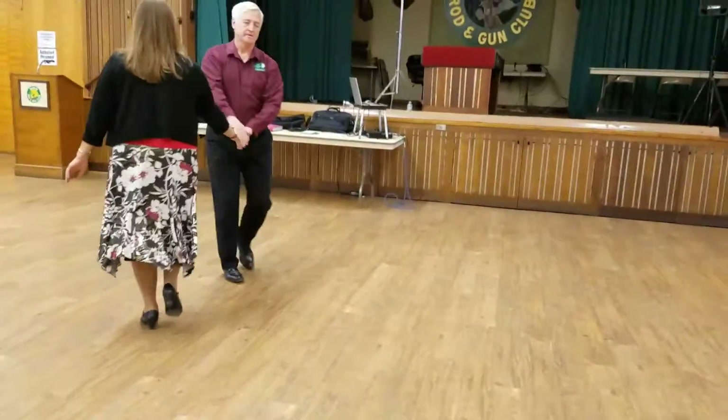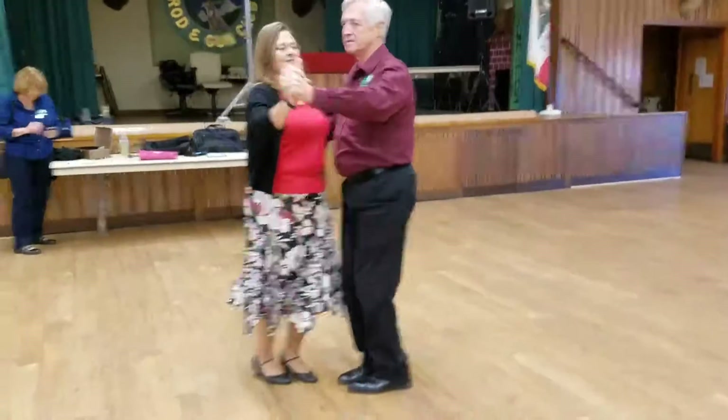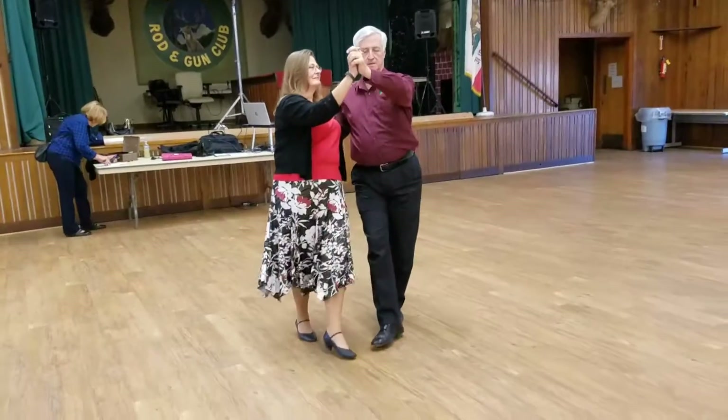Rock apart recover, side close twice to semi, four point steps. Point forward and hold.